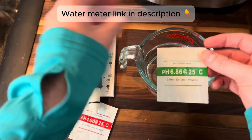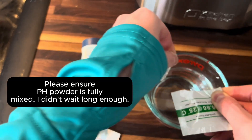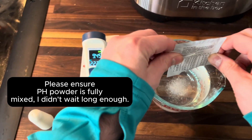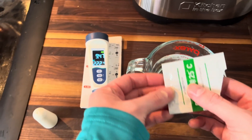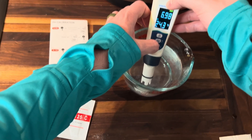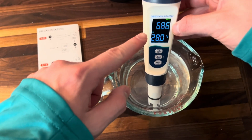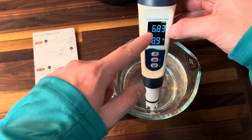I'll go ahead and pour this in. This is the home stretch — the last one. We're going to let this dissolve into the water, and when it's ready we're going to calibrate for the 6.86. We're going to hold down mode for three seconds and it's going to flash and say 6.86. That is our calibration right now, which is exactly what we want. Once it's done flashing, you know that it's complete.